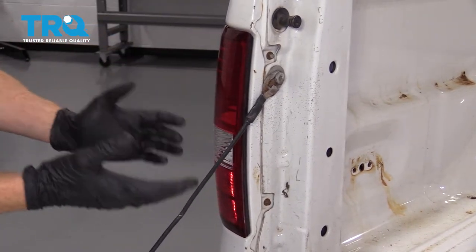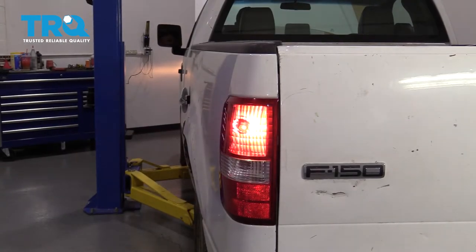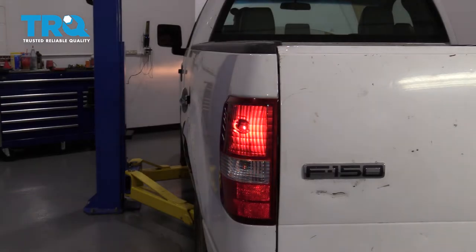The last thing we have to do is shut the tailgate and, of course, test our lamp. We've got some running lights, brakes, reverse, and of course our directional.